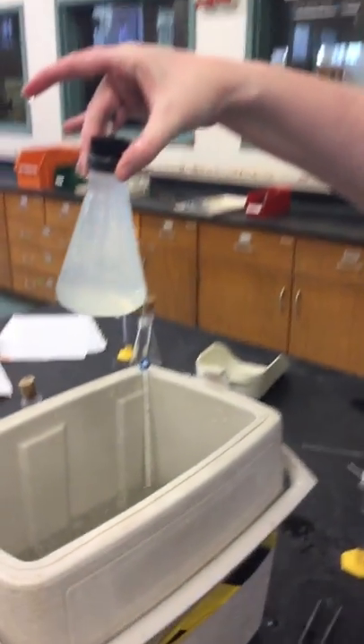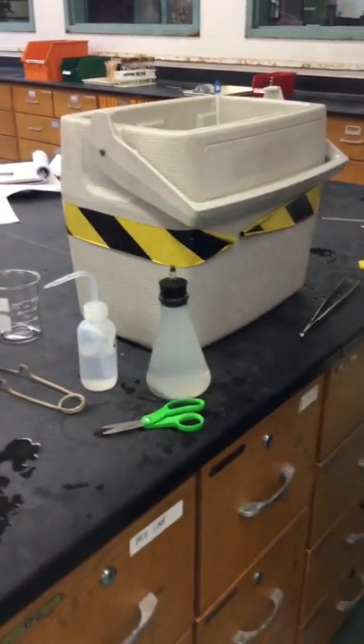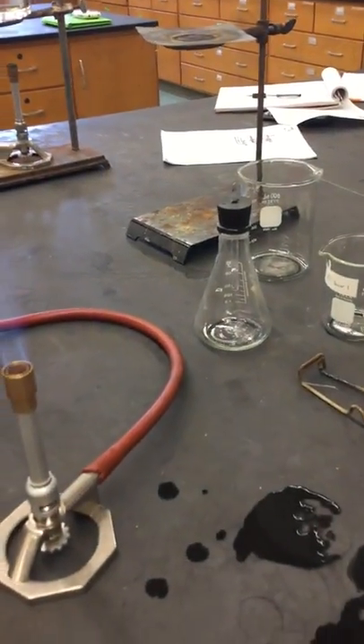Okay, ta-da! That's amazing. So all you have to do is get this temperature and dry this off and weigh it with this little bit.